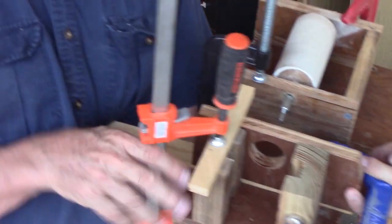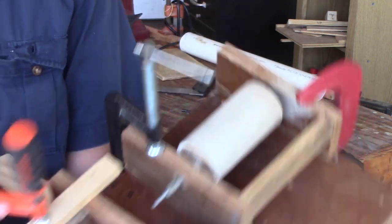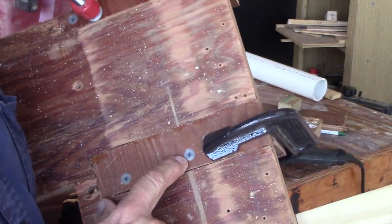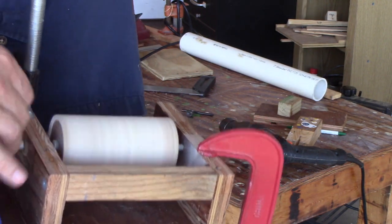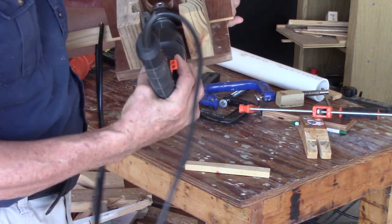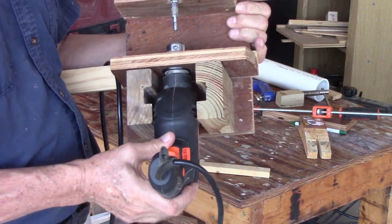I clamped everything in place, wiggled it around until it was exactly aligned with the drill in place, then clamped everything — you can see all the clamps on here. Got it all lined up, tightened down the clamps, flipped it over, drilled the screw holes, and then screwed everything in. That way I know the drum axle is lined up perfectly with the drill. It goes in upside down so there's easy access to the on button and the lock, so you can turn it on and leave it running.